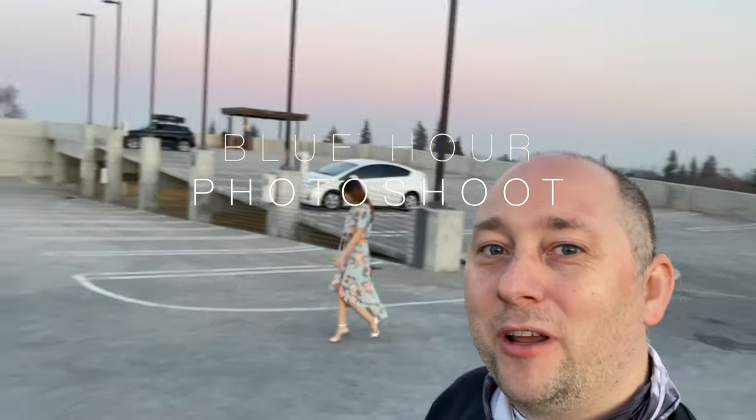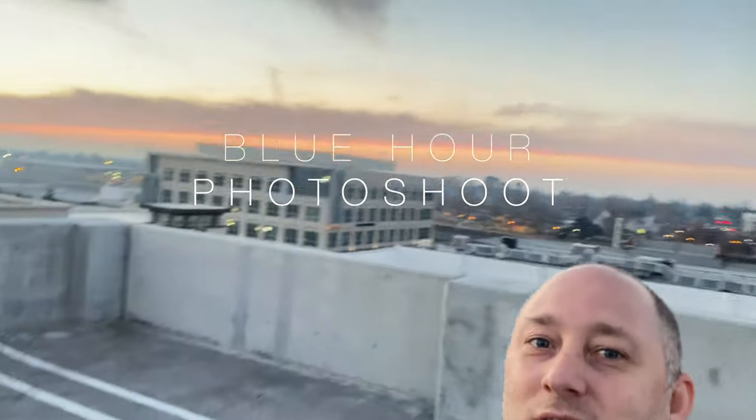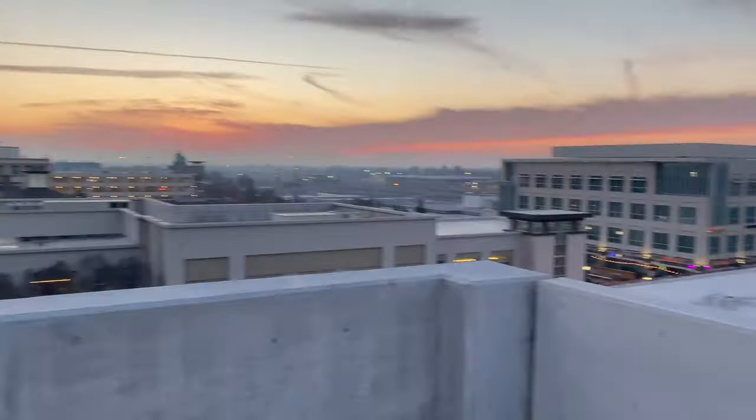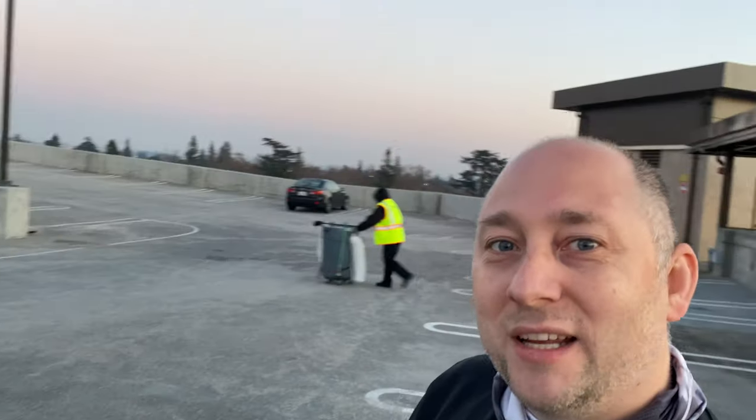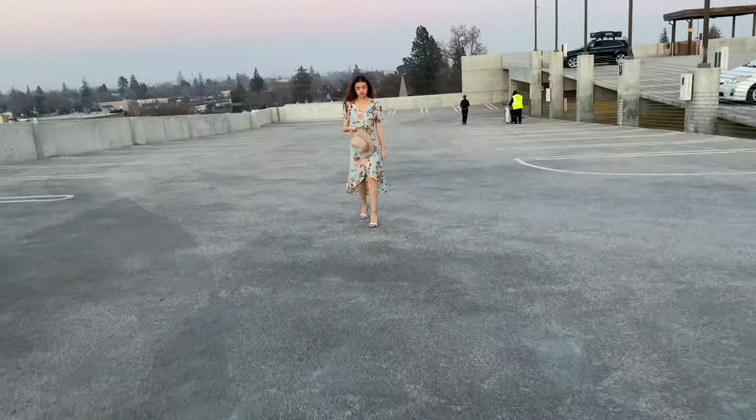We decided to do the blue hour on the roof. Look at the scenery, it's just amazing here, so beautiful. Many people miss out on not using blue hour for a photo shoot, but I will use it and we're gonna shoot right now.